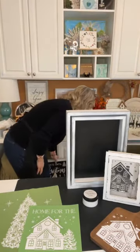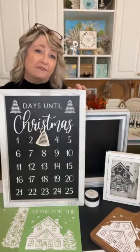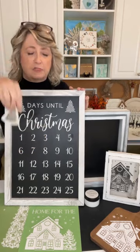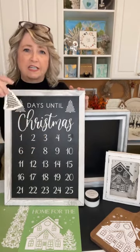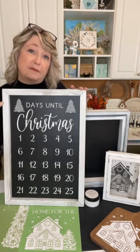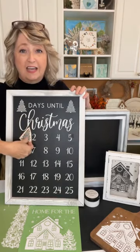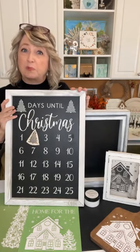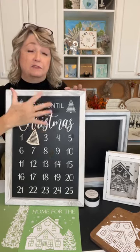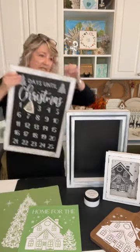Let me show you this one — this is what I made last year, a Christmas Advent calendar also available from magnoliadiy.com. This little Christmas tree you can move around to count down the days to Christmas. I put a couple of magnets inside of it because this 14 by 20 board is also magnetic. All we've got going on here is a chalkboard, a stencil, some white chalk paste, and something magnetic.